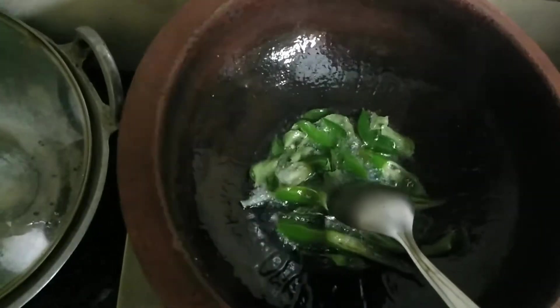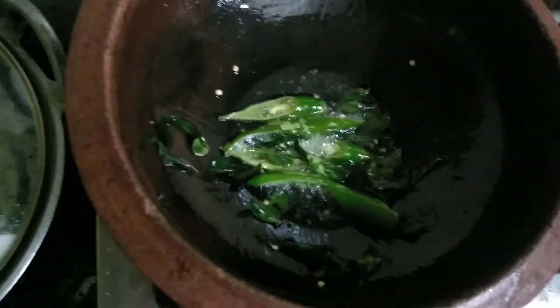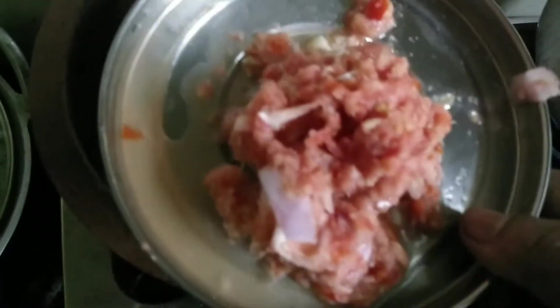Before we cook chicken in a new bowl, we put the sauce in it. This is the liquid.